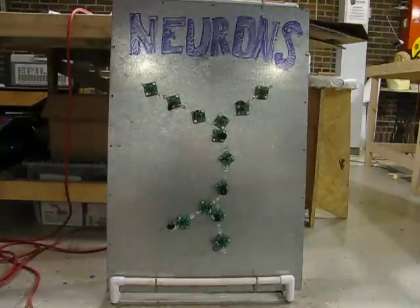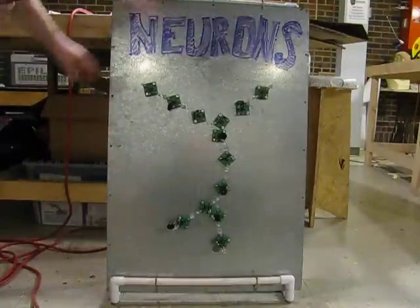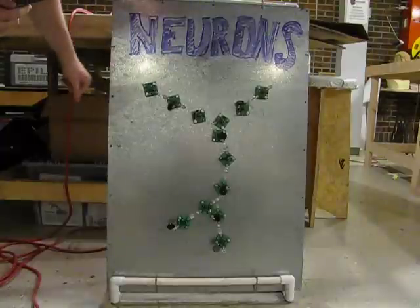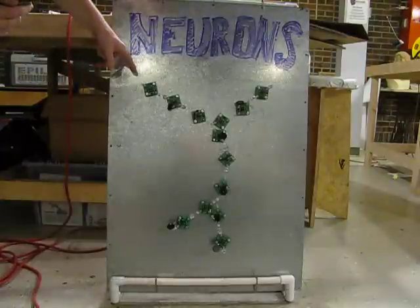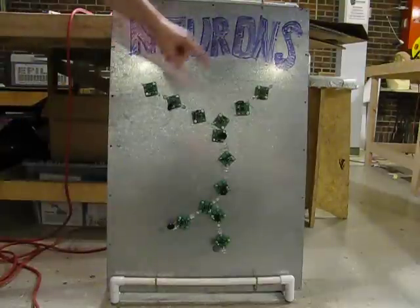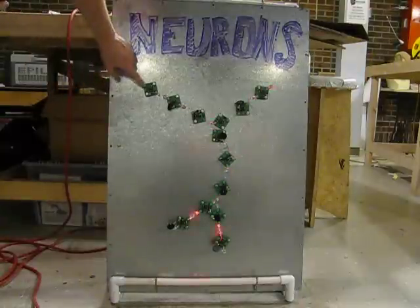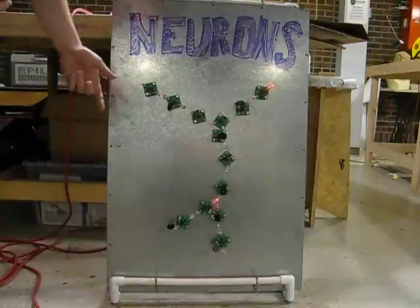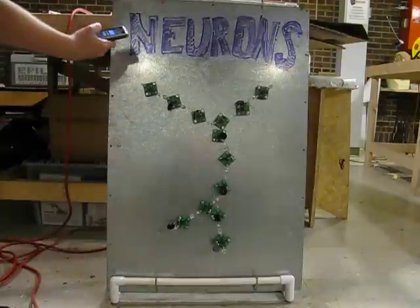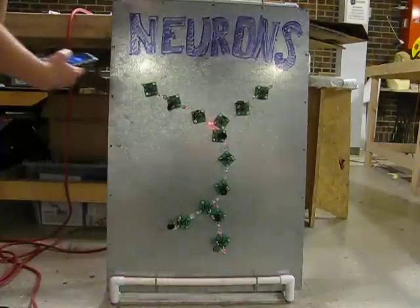Here's a brief introduction to the kit that I'll be introducing at the Kansas City Maker Faire. It's called the Neuron. These little modules each have an LED on each side, and when they detect light, they have a little bit of propagation delay and then will emit light on the opposite side of the module. I've got them with some magnets up here on this steel board, and they'll also activate when you touch the LED leads.